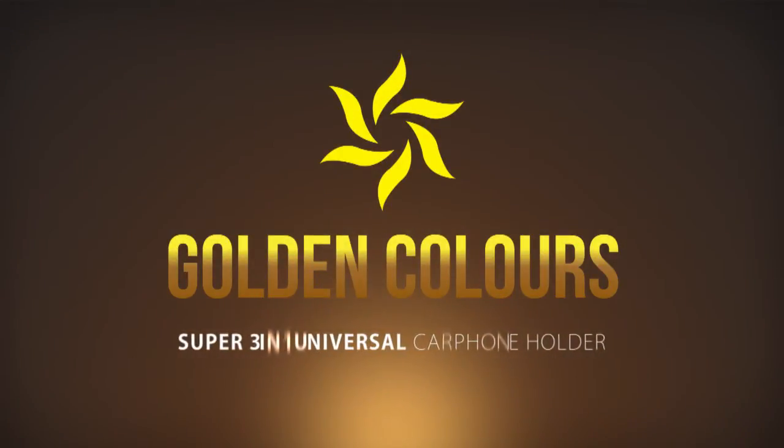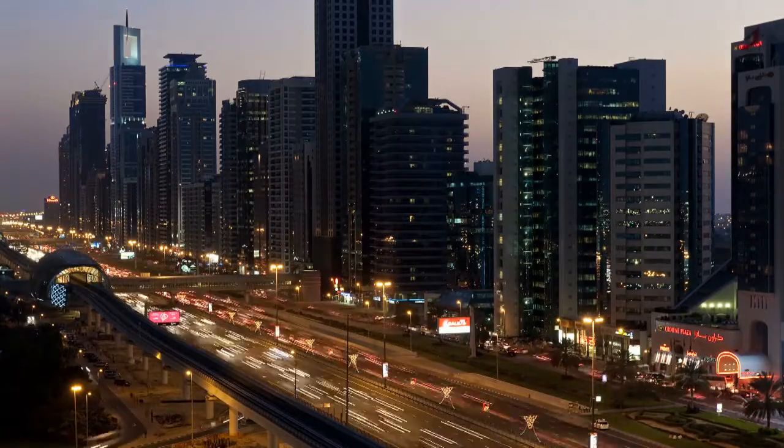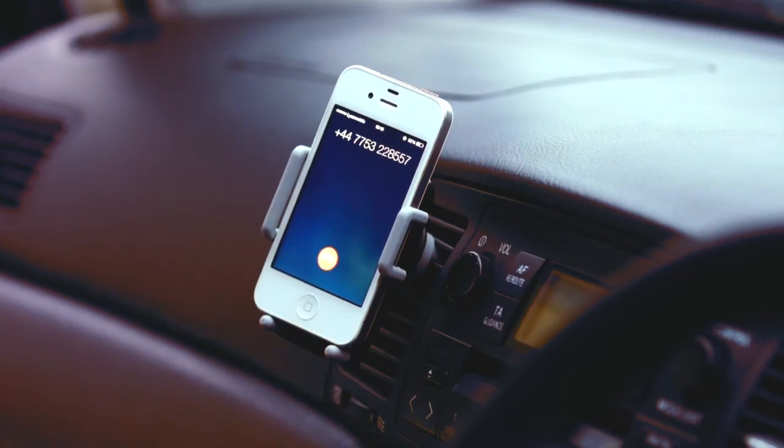Get your Golden Colors Super 3-in-1 Car Phone Holder. In today's world, most mobile devices, especially smartphones, come with a variety of features that may be highly useful while driving.